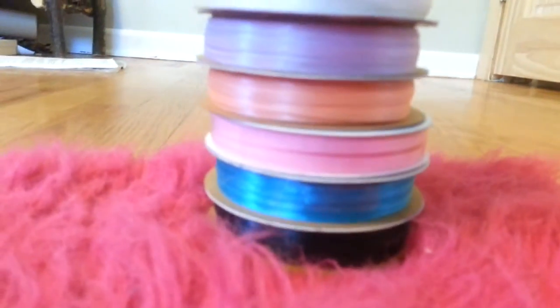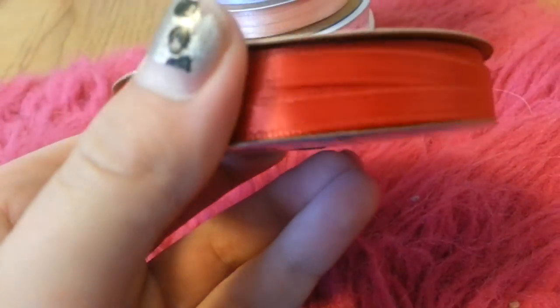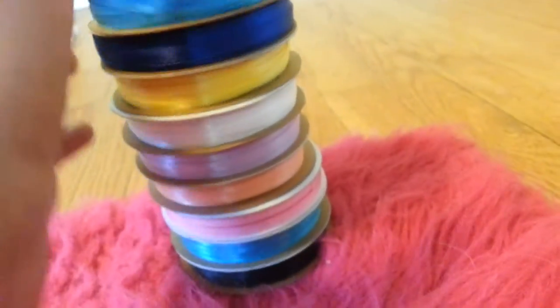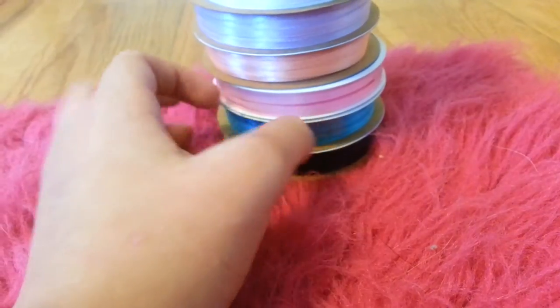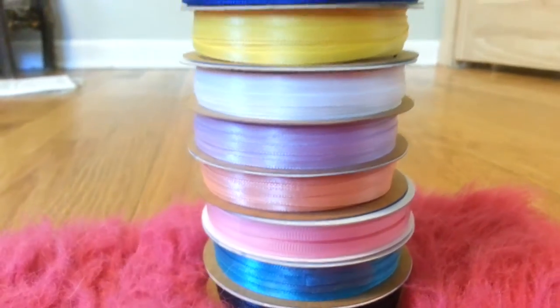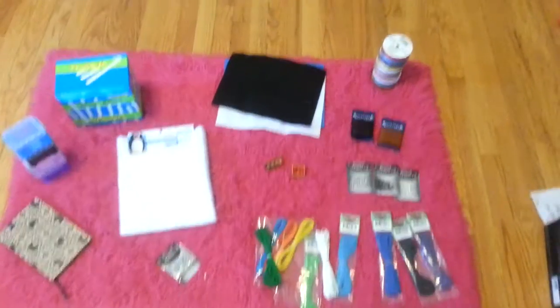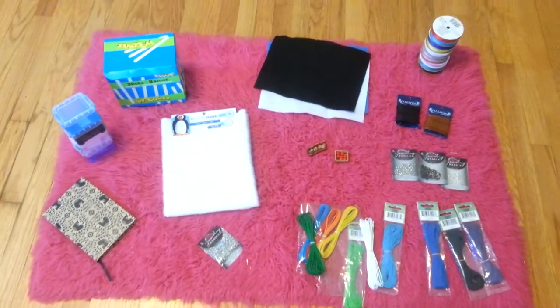Next I got ribbon from Michaels. This one is one-fourth inch wide because it's thick, and the other ones are one-eighth inch — except this one which is maybe one-ninth. I got black, blue, pink, salmon, purple, white, yellow, dark blue, light blue, and red. Those are all from Michaels.